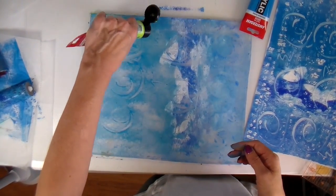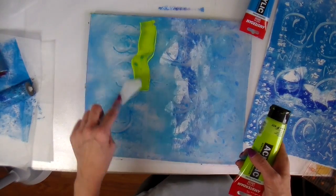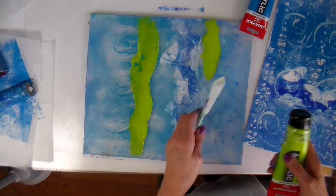This is kind of the time where I realized what I wanted to do with my design and I wanted to add some green to kind of give it more like an outside, grassy look.